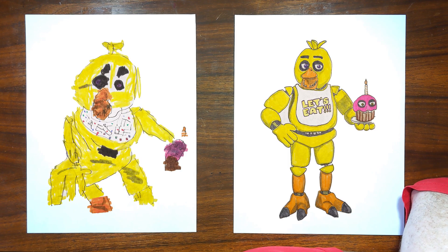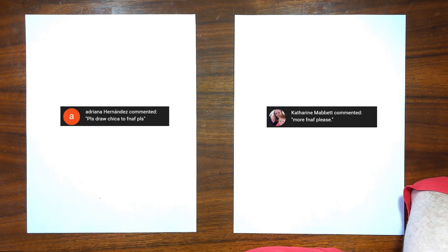Hello everyone and welcome to Drawing with the Blakeleys. Today, what are we drawing? Me. We're drawing you, or we're drawing Chica. I'm Chica. Yes. Thank you to Adriana Hernandez and also to Catherine Mavitt for suggesting to draw this video. Absolutely.